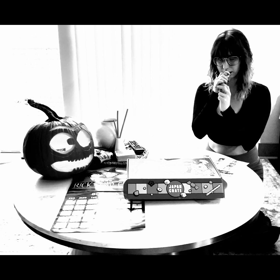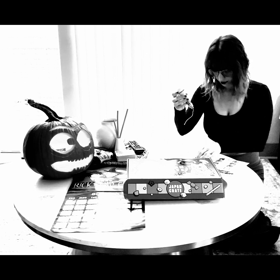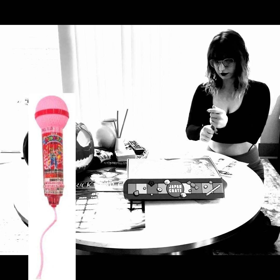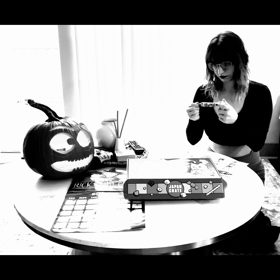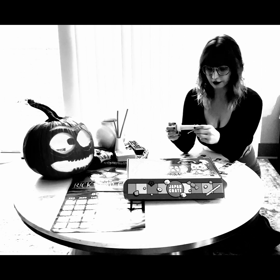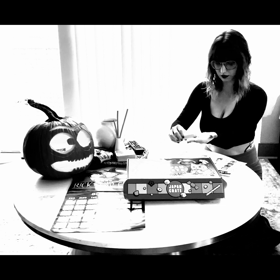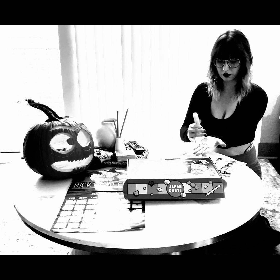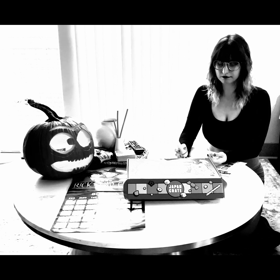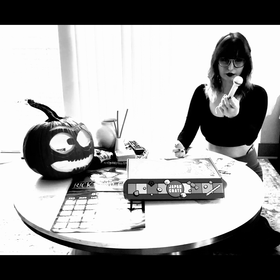This next one looks like a little microphone — it's so cute with a bunch of different animals on it. It's called Karaoke Mic Ramoon Candy. I had to cut it open with scissors and the bottom of the microphone unscrews to get to the candies. They look like the same ones we ate earlier — and yep, they're the same. So whatever grade I gave those, these get the same grade.